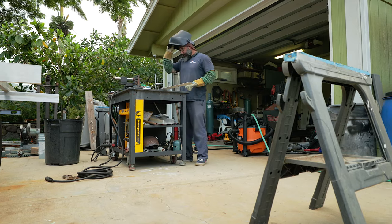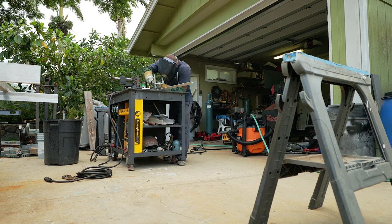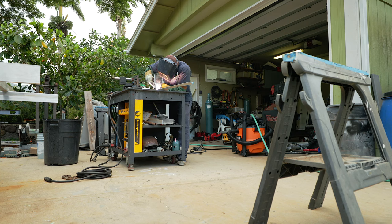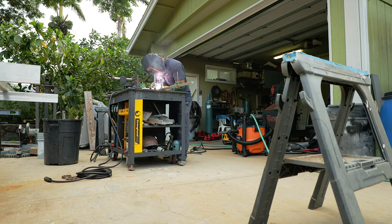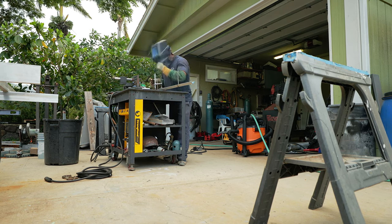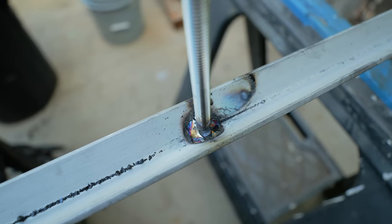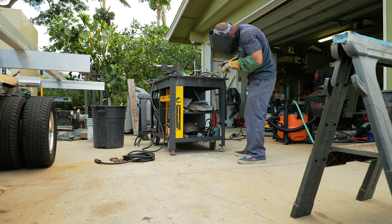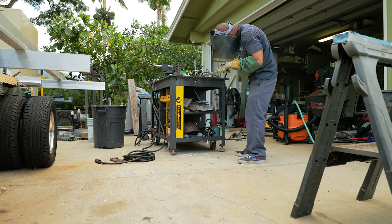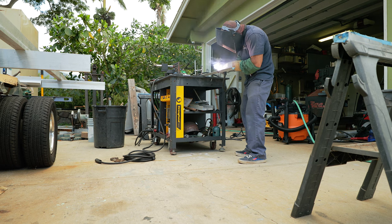I know of gates that have been up for 20 years, and if they do break, it doesn't break because of the weld. It breaks where the concrete and the all-thread meet — right at the level of the concrete is where it always breaks. It oxidizes there; it's crevice corrosion. It's never really the weld that fails — it's always the material itself that fails, in my experience.